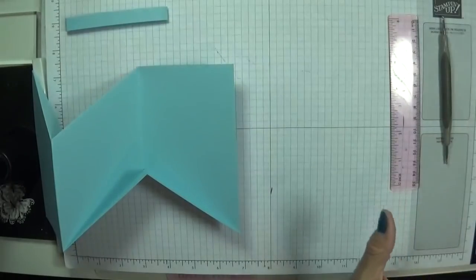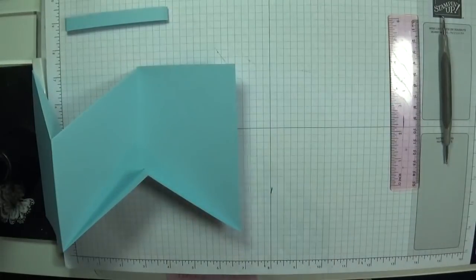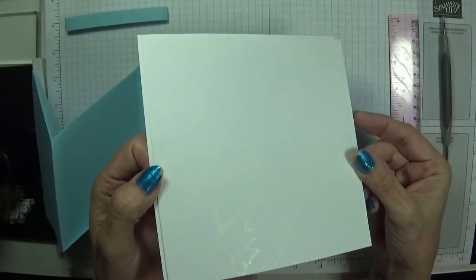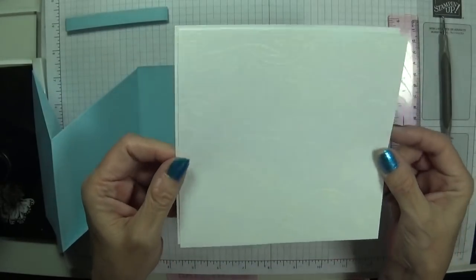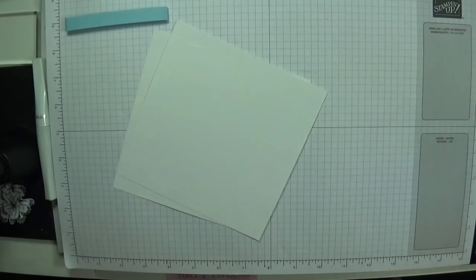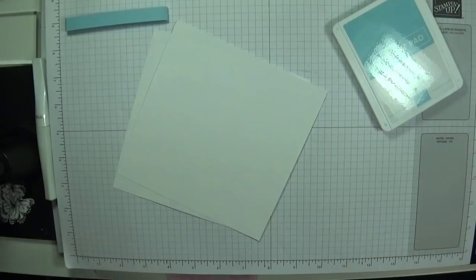My friend Gloria who is absolutely wonderful gifted me these papers. She also gifted me these papers, and if you can see there's a pattern on here — so we're going to do a bit of sponging. I've pulled in my Balmy Blue and I'm going to get a dauber — fingers crossed I find one that's relatively clean.